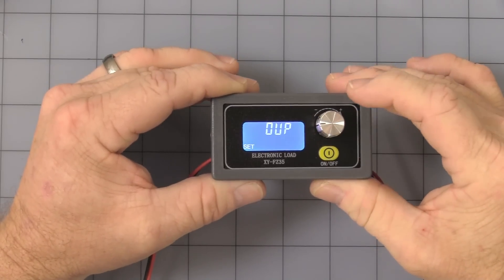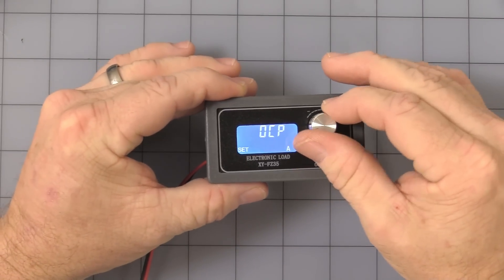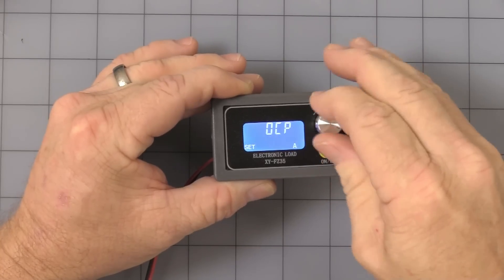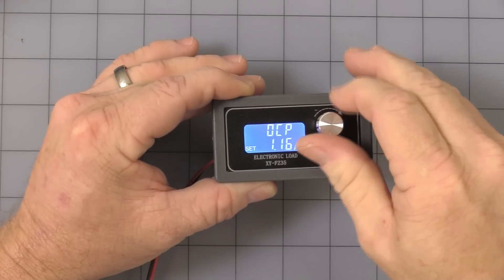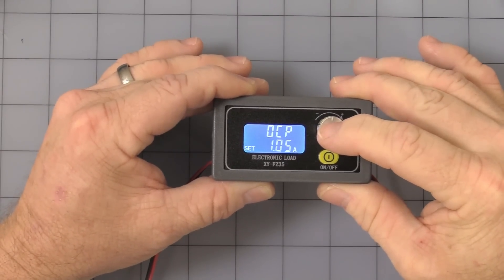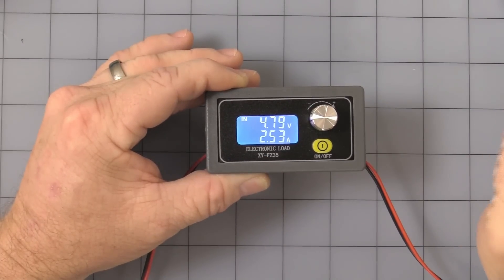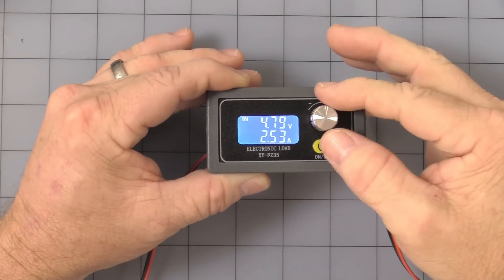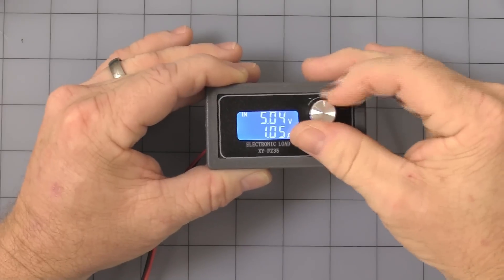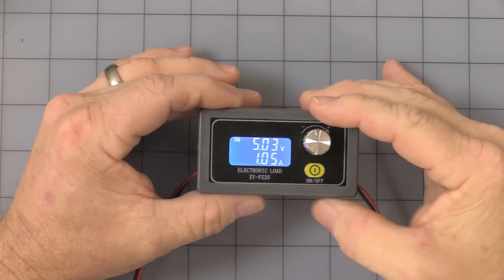Once it starts flashing, click one short press again and we're into over-current protection. It comes from the factory at just over five amps, so we can turn that down — let's turn it down to one amp. Press and hold for three seconds. One thing to note — it's still pulling 2.5 amps after we set the over-current to one amp, but as soon as you touch the knob, it kicks it down to the over-current protection limit. So you can go lower, but as long as it's running you can't go above 1.05 amps. That's one little thing to keep in mind. Let's press and hold again and turn the over-current back up to factory setting.